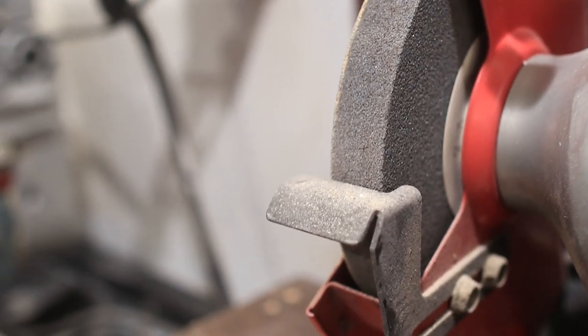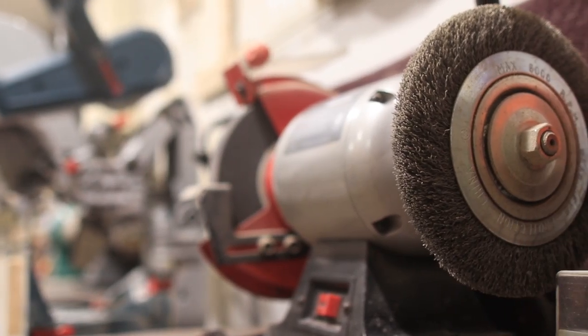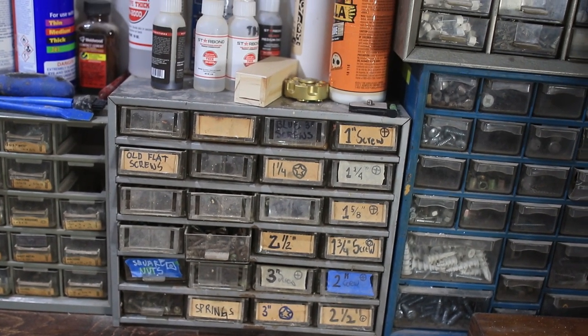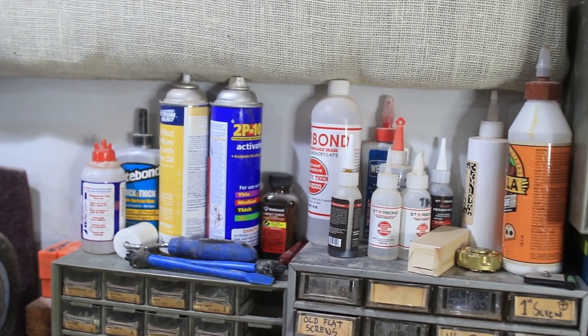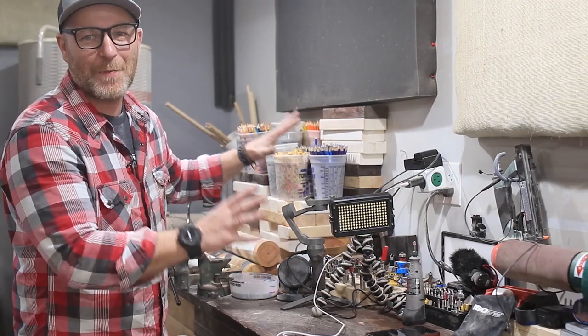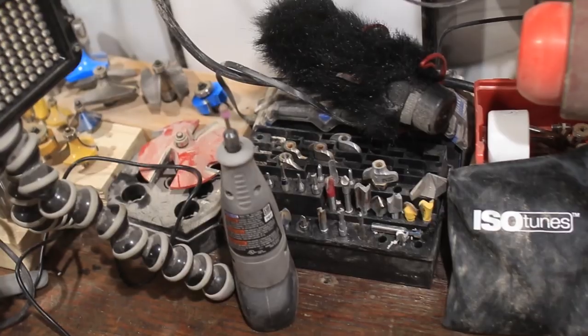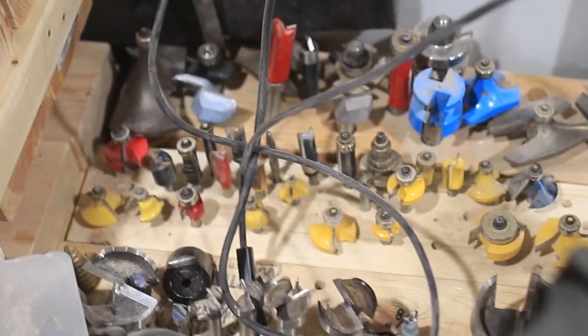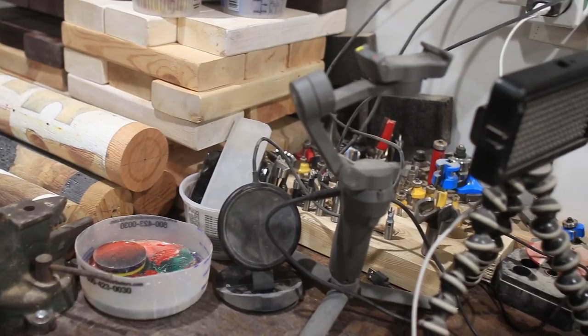On the right side of the miter saw I have a Performax one-horsepower grinder set up with a stone and a brush. Next to that is a bunch of bins holding fasteners, screws, and nails. On top of that is all my glue, anything I may need for glue-ups, a catch-all area, my electronics, and unfinished project area.